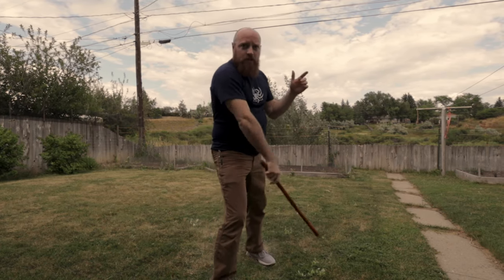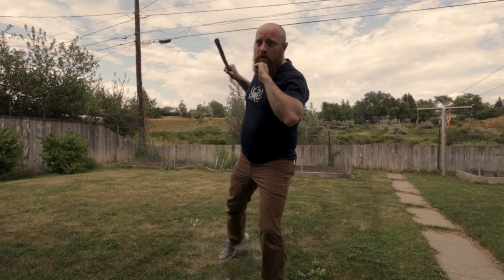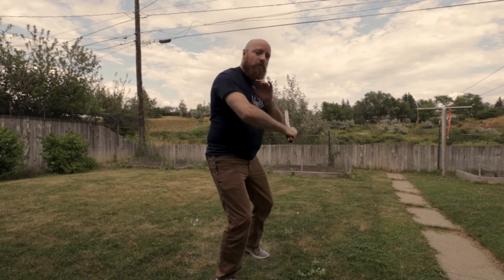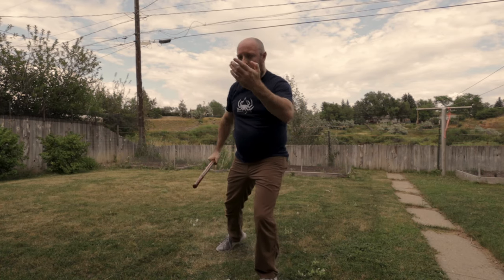Start with a forehand diagonal, then backhand diagonal, roll up to high thrust, horizontal we-tick, rising backhand diagonal, to a horizontal redondo, vertical redondo.